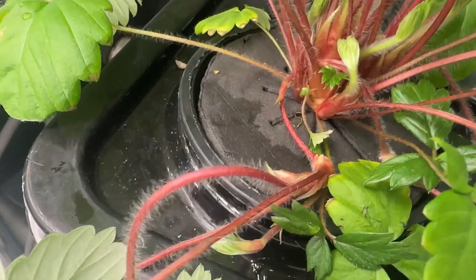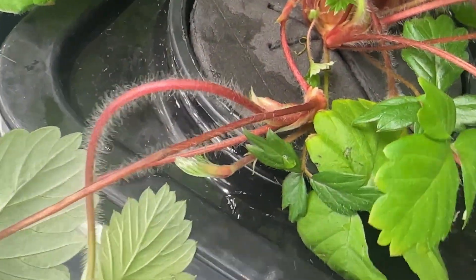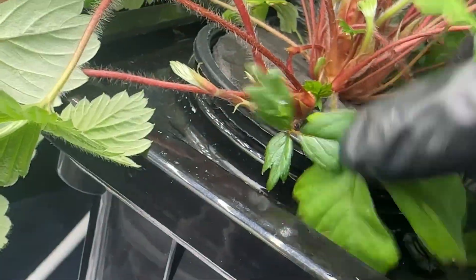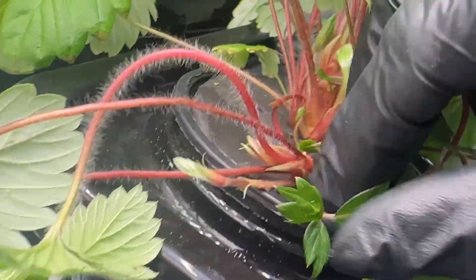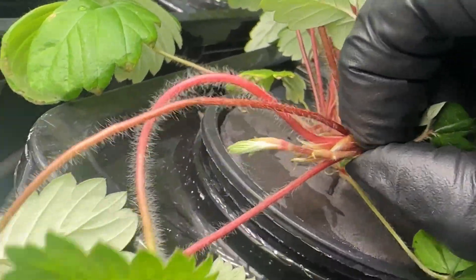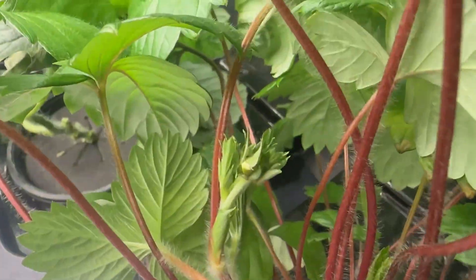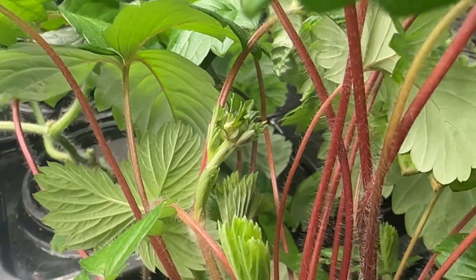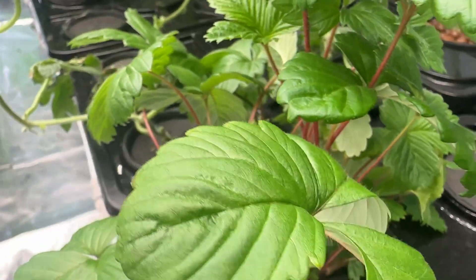Right here you'll see a runner — it's pretty much a side shoot that's developed its own growth node that can actually root given the proper environment. This is a really quick way to multiply your strawberry plants. As long as your plant is healthy it should continuously produce runners, making this very easy. While checking my plant I also discovered I've got my first flower, which is crazy given this plant has only been here for three months.